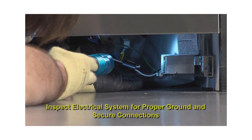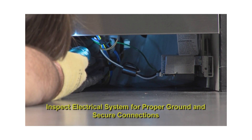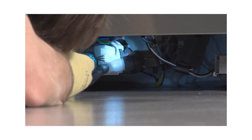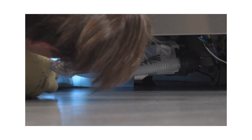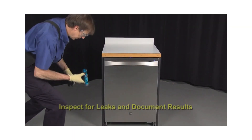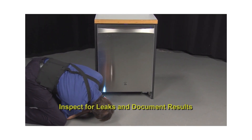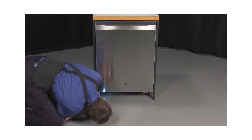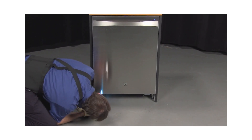Throughout the PM check process, do a visual check of the electrical system whenever wiring connections are visible. Make sure there is proper ground and the connections are secure with no wires being crimped or damaged. Also, inspect for leaks whenever running the dishwasher with water and document the results. Check around the door and by the floor. When the toe plate is off, check for leaks around the pump and motor underneath the dishwasher.